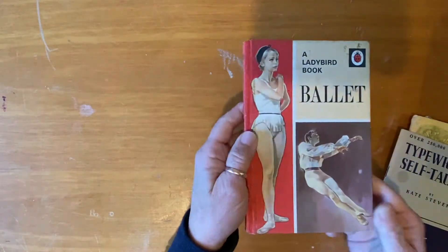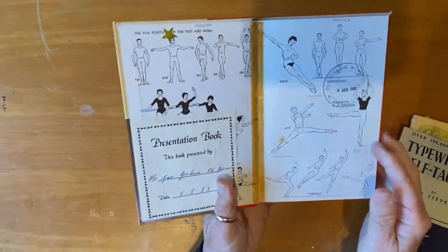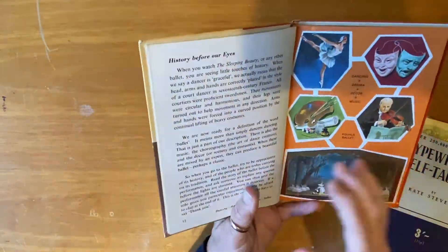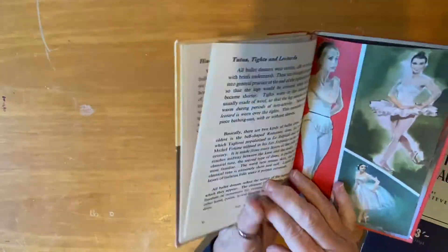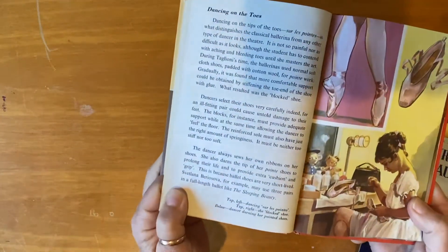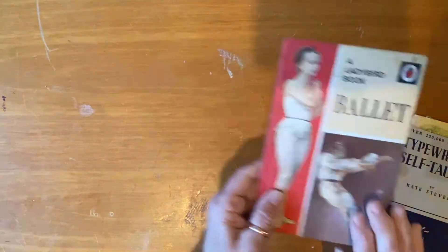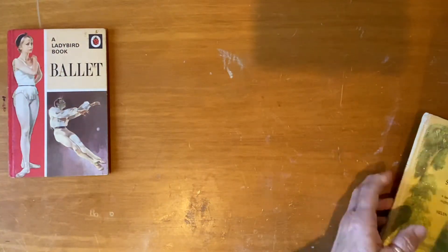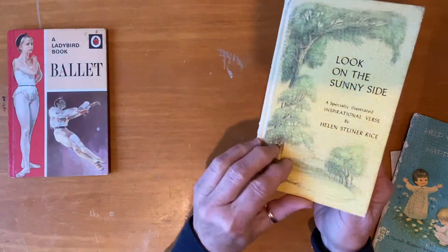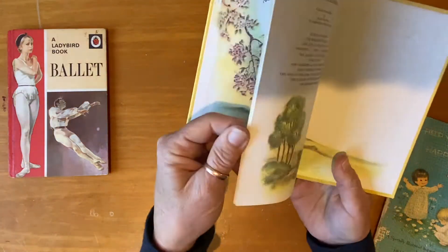While I was there, she gave me a whole lot of beautiful old books. One of them was this little ballet book — I actually already have one of these, but now I think it might be easier to just take it apart. I'd quite like to see the images used in the book.